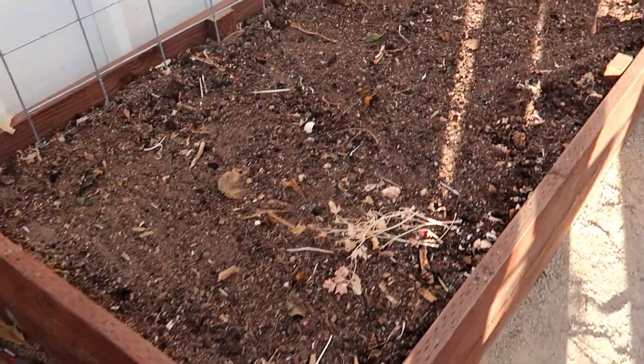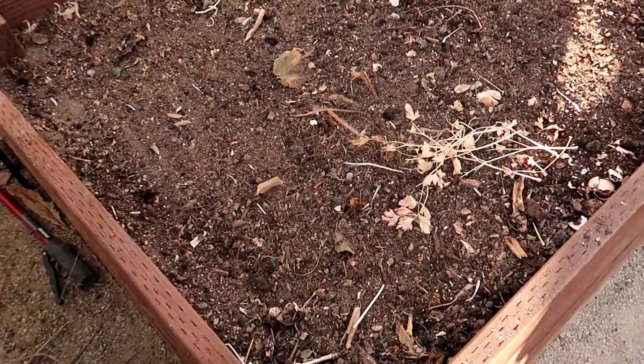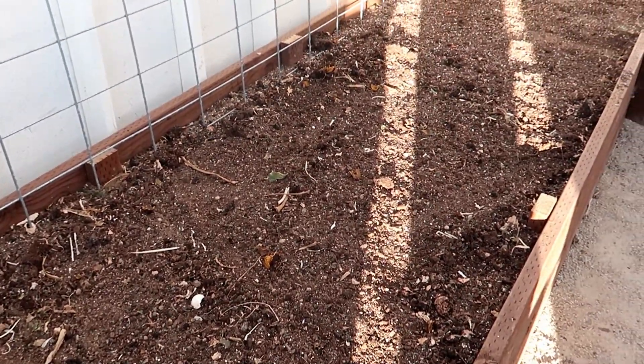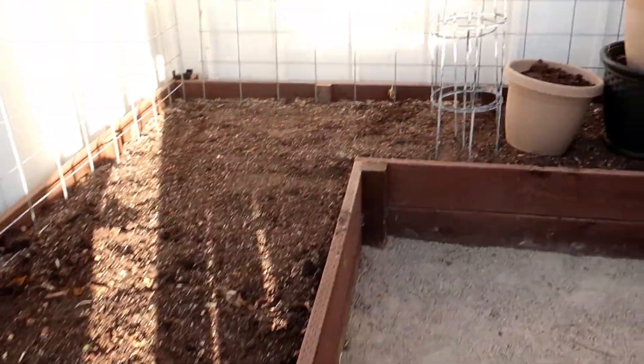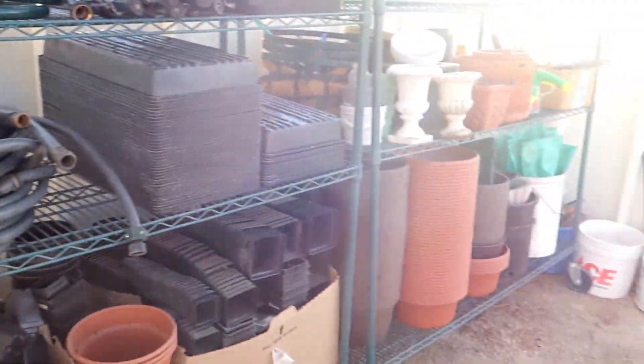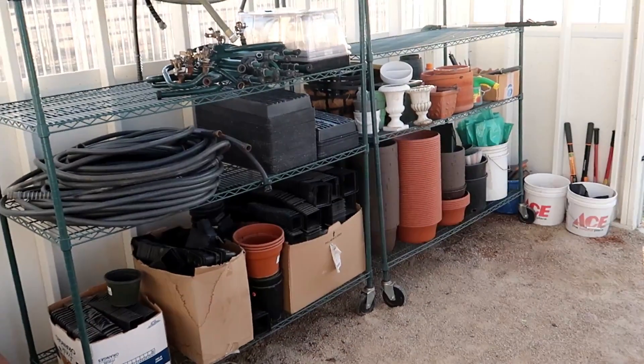Let's give a final tour here. We kind of raked out the raised beds, look a little better. I've still got some chunks in here from last year's crops. We just set these buckets here for now, but it looks a lot better, a lot more organized.